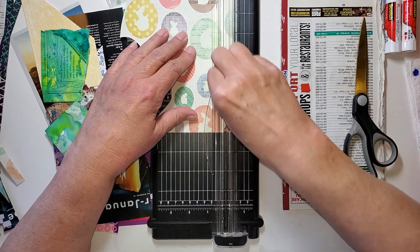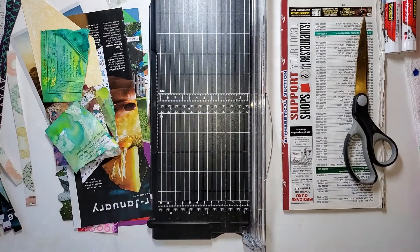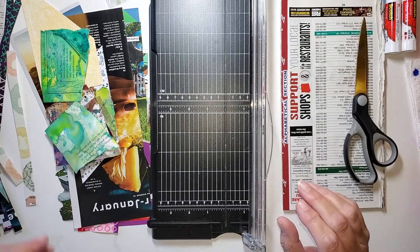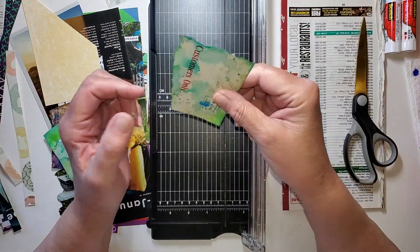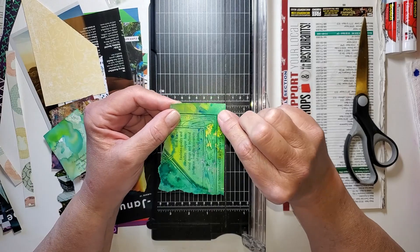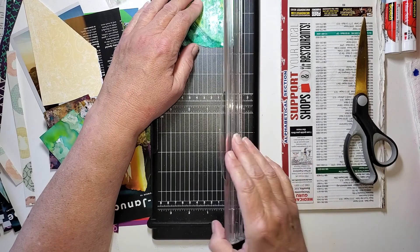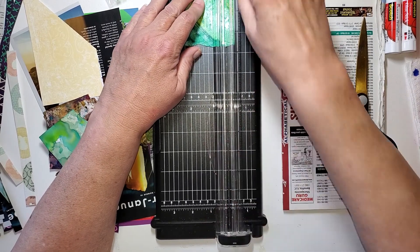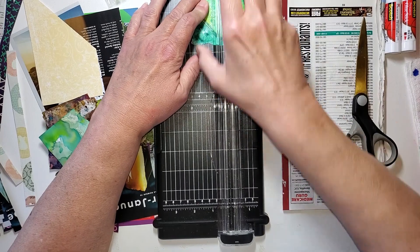I'm just taking some scraps. I made some ahead so you're not just watching me do this, but I wanted you to see a little bit of what I picked out. Remember when we did these painty scraps, scrap busting? Well, some of them are a little bit thicker, and I've found that sometimes they're not quite the right thing for me to use in a collage.